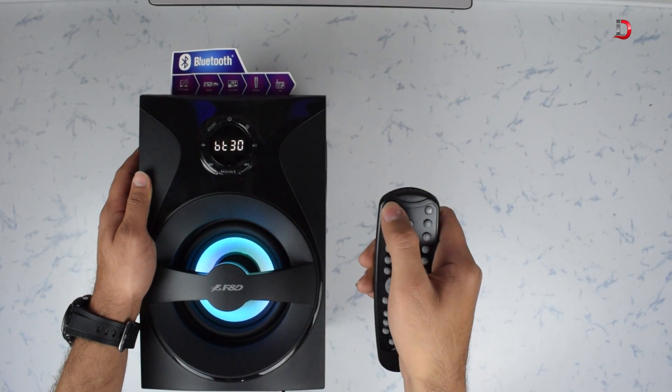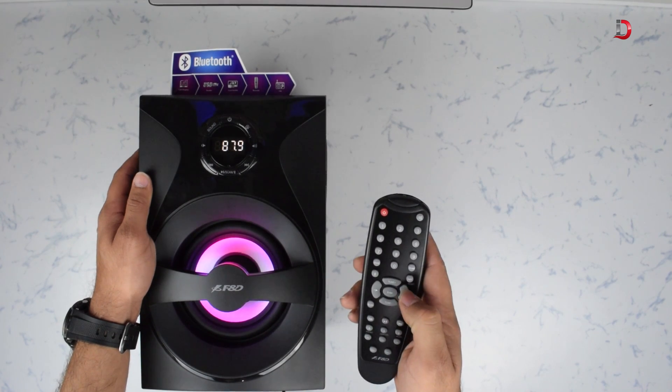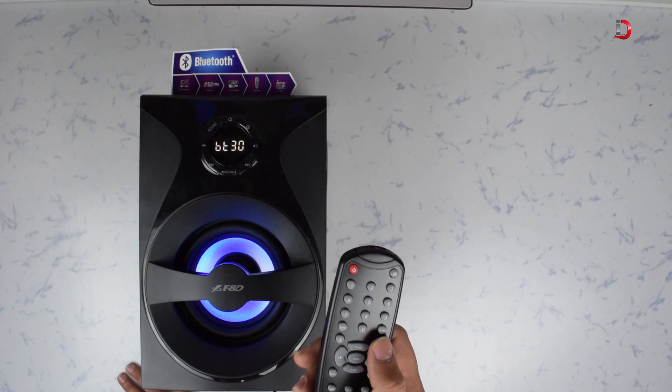Now let's look at the remote. It has an on/off button, FM control buttons, a Bluetooth pairing button, and more. We can increase or decrease volume for the front, rear, and center speaker separately, and we can also increase or decrease the bass.